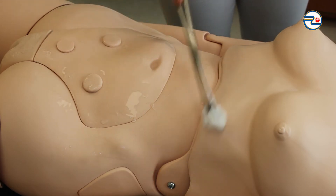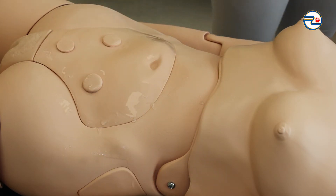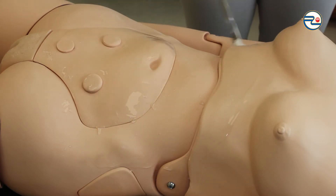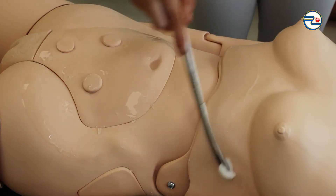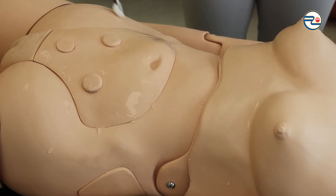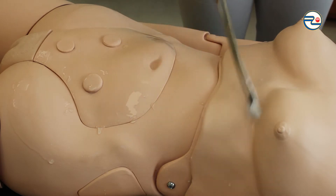The gauze should always be soaked with antiseptic. If it becomes dry, I change it to a new one and start from the place where I ended before. Throwing used gauzes into infected waste bins without compromising sterile conditions.